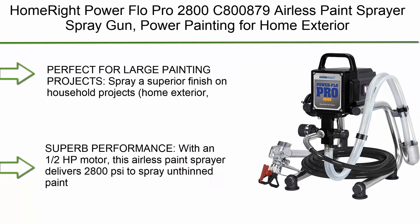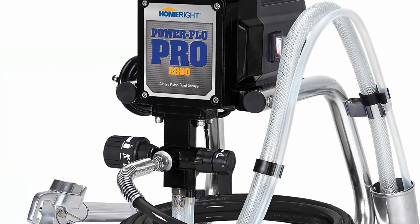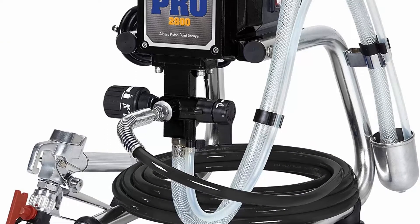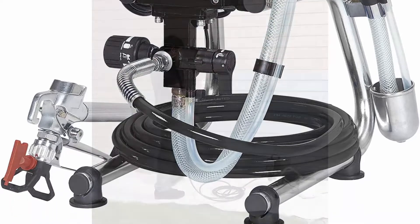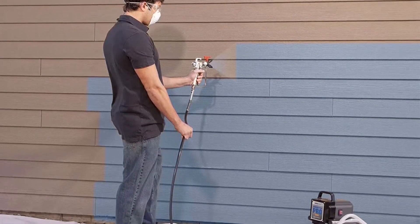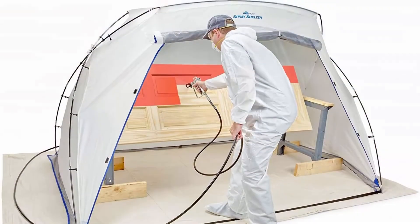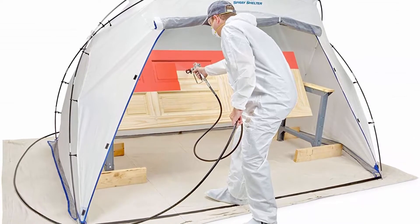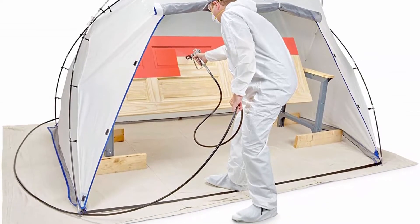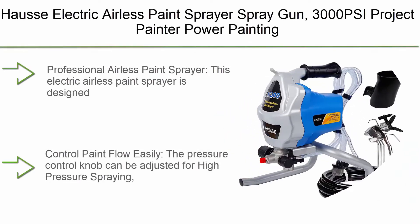Top 4: HomeRight Power Flo Pro 2800 C800879 Airless Paint Sprayer. Power painting for home exterior, fence, shed, and garage at 2800 PSI and 0.24 GPM — perfect for large painting projects. Spray a superior finish on household projects including home exteriors, sheds, fences, garages, and decks. Features a half HP motor delivering 2800 PSI.